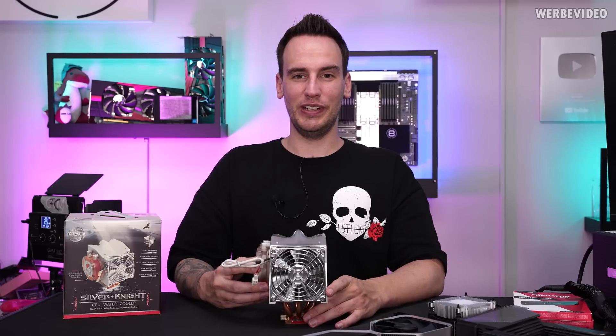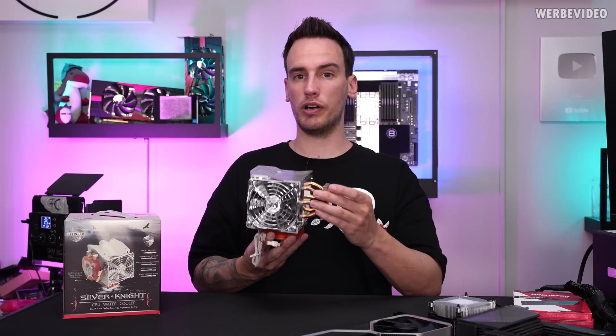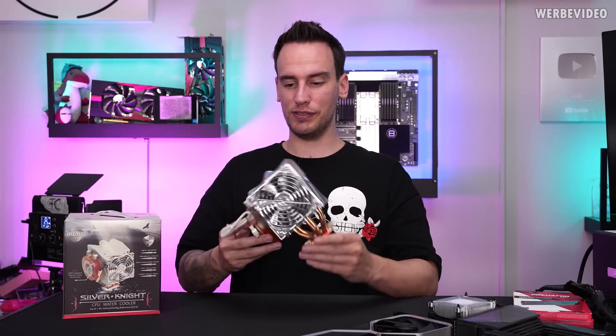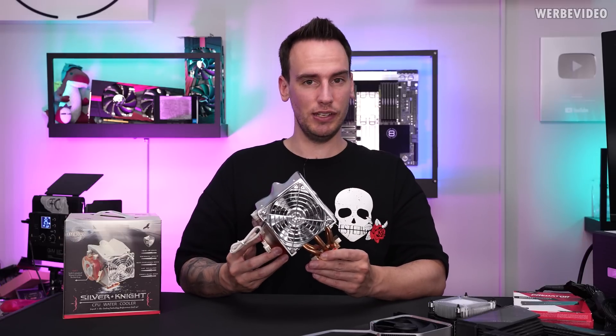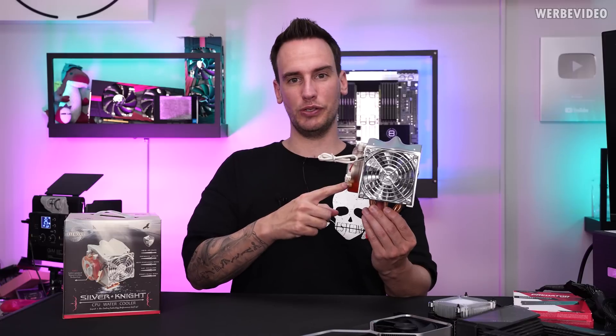Hi and welcome back to another video. Did you ever think about what would actually happen if you would run water through heat pipes? I think Evercool asked themselves the same question about 17 years ago when they came up with the Silverknight CPU cooler, which we will check out today.